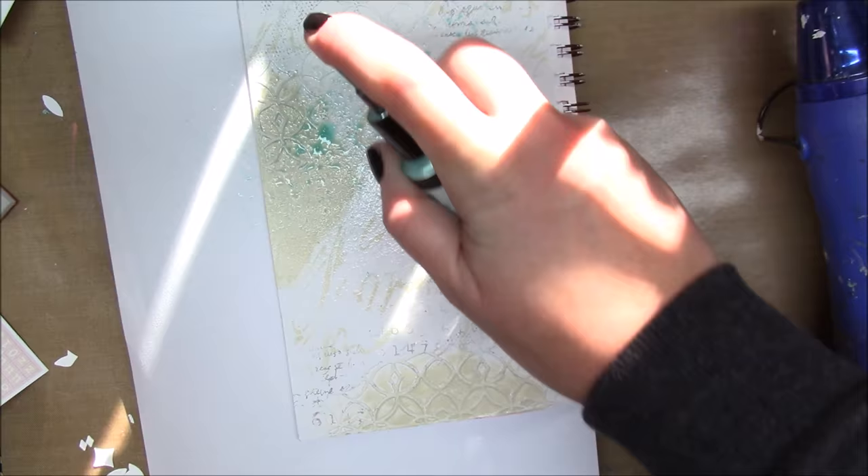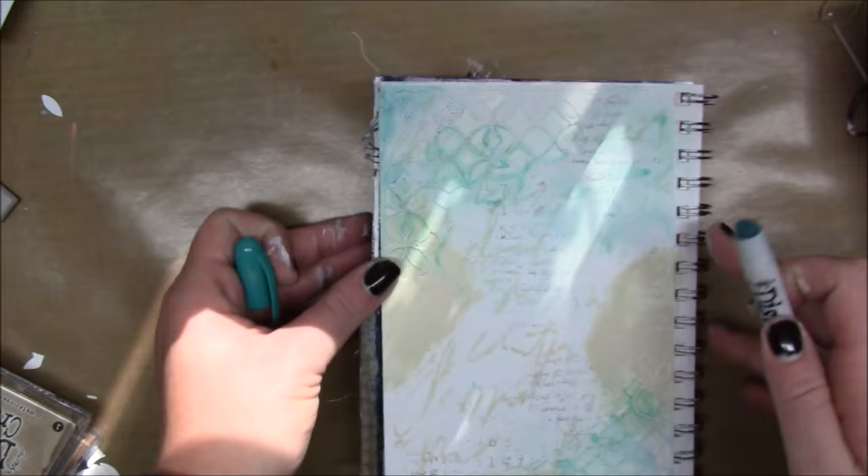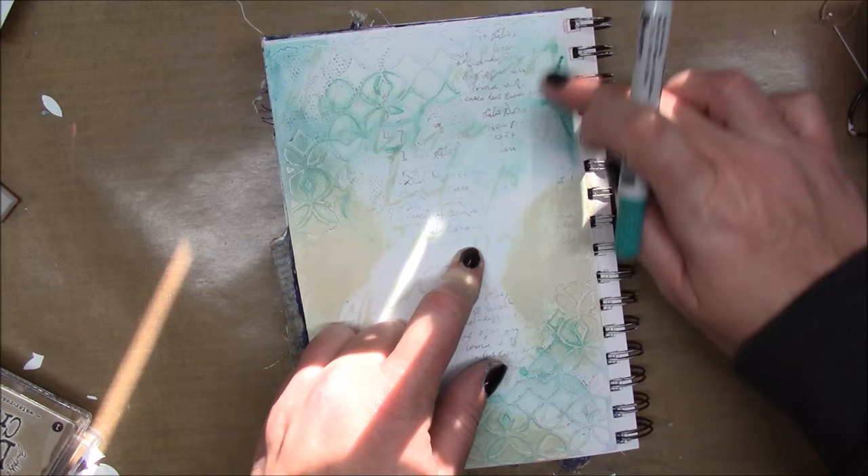Now I have a Lindy Stamp Gang spray called Merci Boku Mint — it's a really nice pale, like teal minty color. I'm spraying that on my page and blotting it off the areas that have the Titan Buff because I just want it on the white. Now I have a distress crayon, I think this is Peacock Feathers.